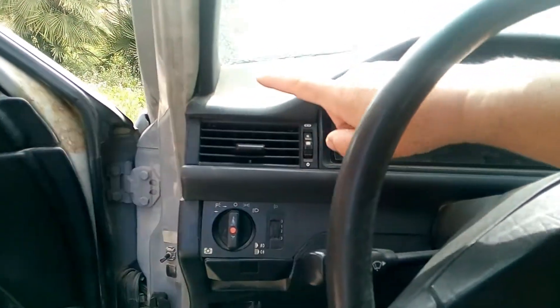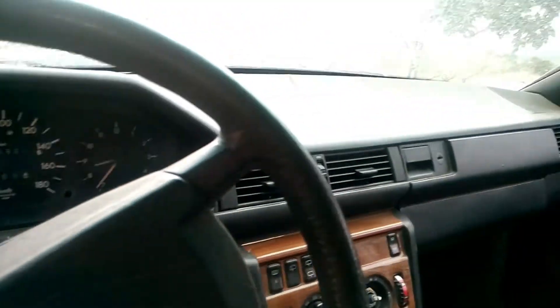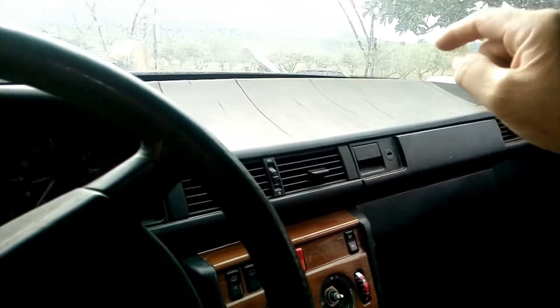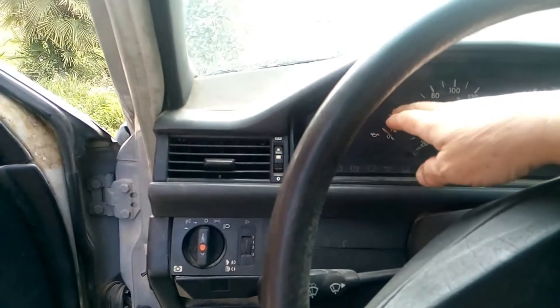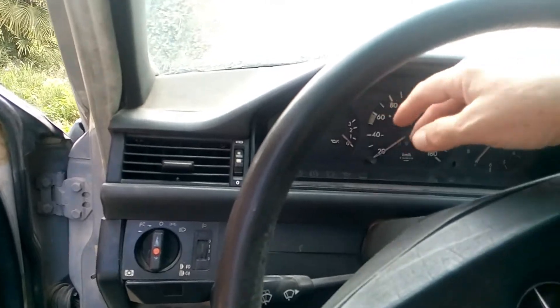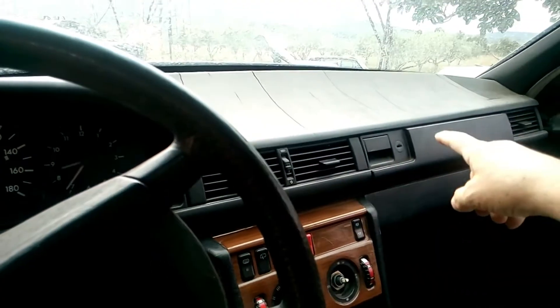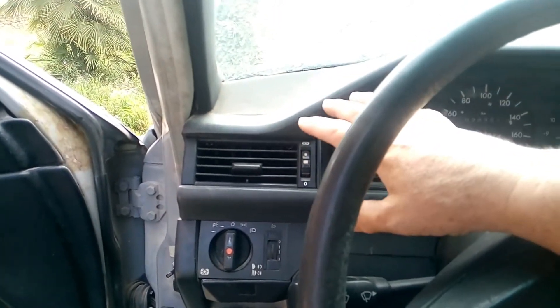Hello, today I will show you how to remove the side vents on our Mercedes — both of them. The process is a bit different on each side: on this side we will have to remove the dash, and on the other side we'll have to remove the glove box. We will start on this side first and then go to the other side.